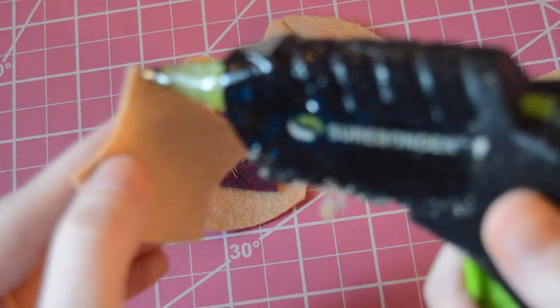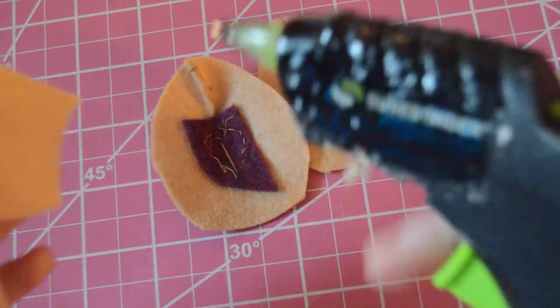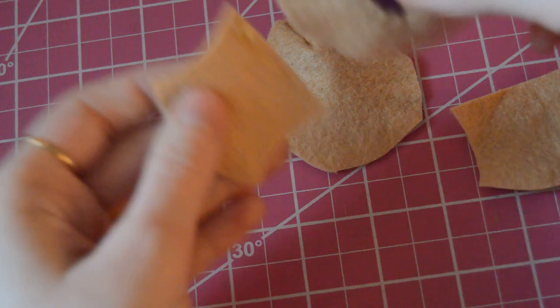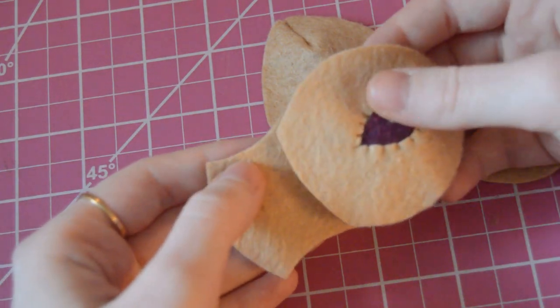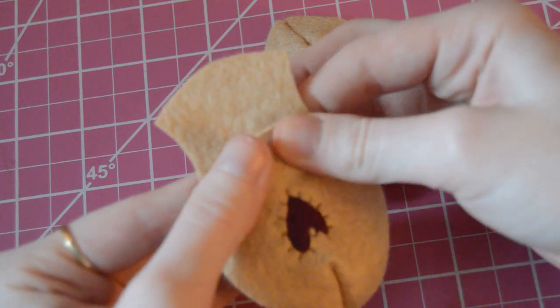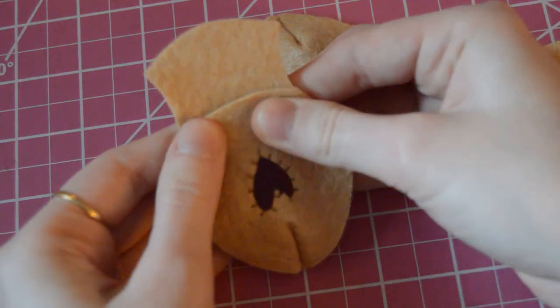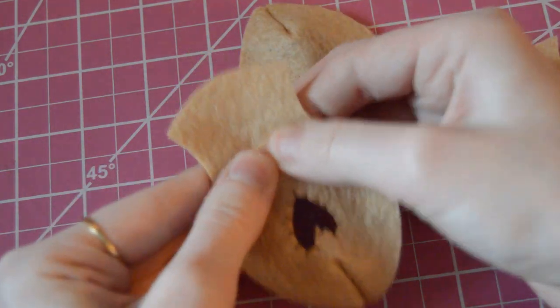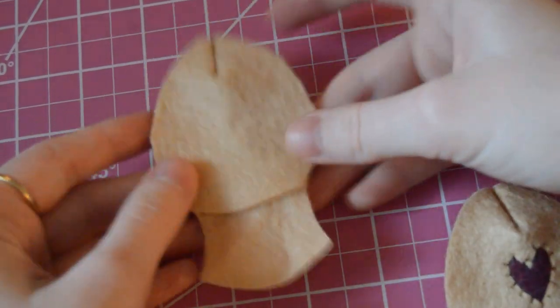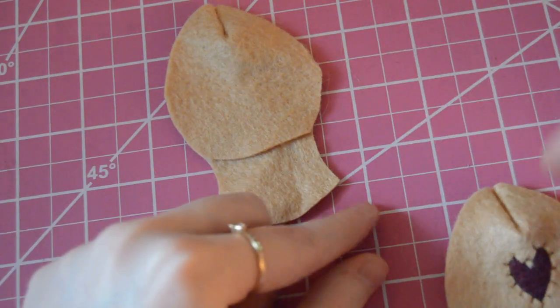Then I'm going to glue the top of the bottom head piece to the bottom of the top head piece. You could sew it, but I like the clean look with no stitches, because the little frill part isn't going to be sewn either. I like having a little bit of sewn areas and a little bit of clean no-stitch areas.